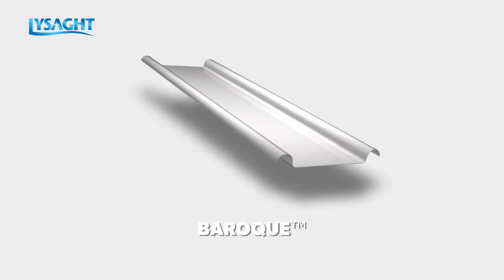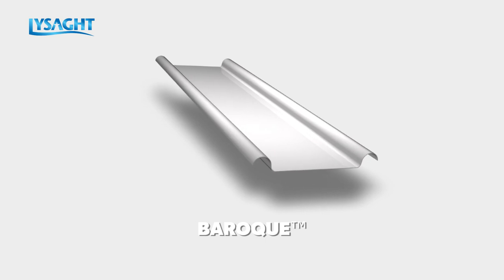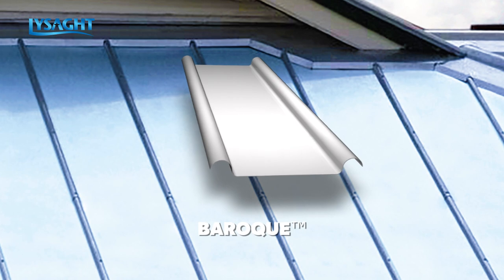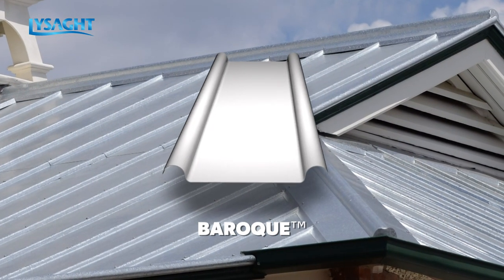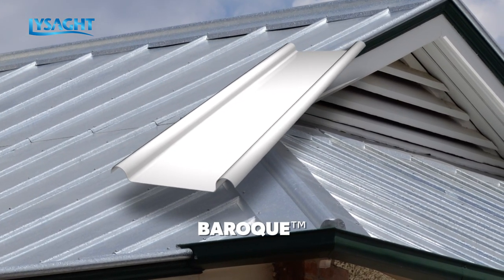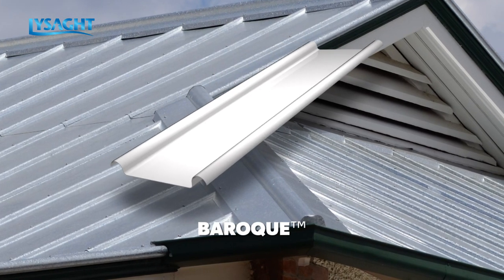A heritage inspired profile, Lysard Baroque features wide flat pans defined by generous semi-circular ribs, at once delivering a strong linear visual which is gentled by the unusual rounded rib form. This profile offers a unique visual character which sits easily with both traditional and contemporary architecture.